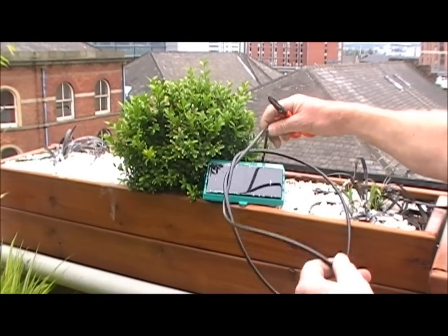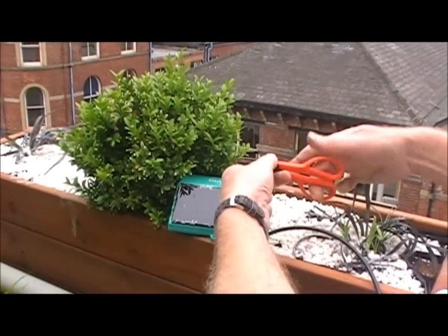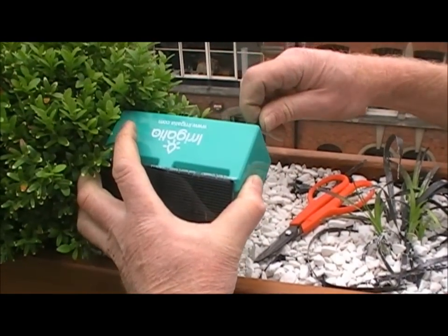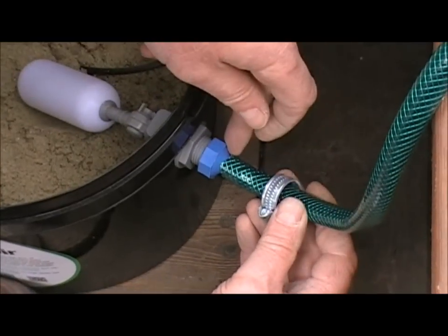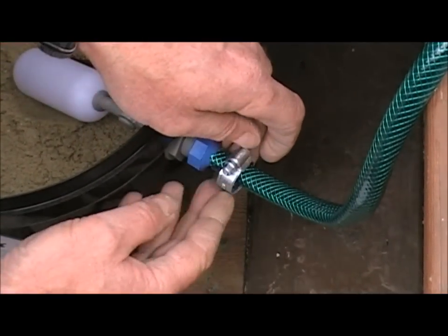I'm now going back to the pump where I can cut the tube to length and connect it. Make sure that you cut the tube nice and square, otherwise it doesn't connect to the pump properly. I marks the inlet, O marks the outlet. Now we push the hose onto the blue connector and we tighten up the jubilee clip to give a nice watertight connection.